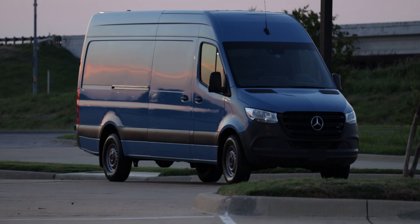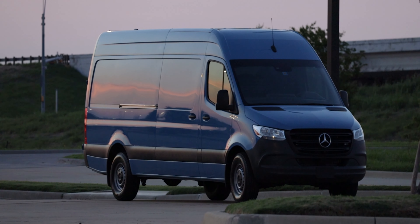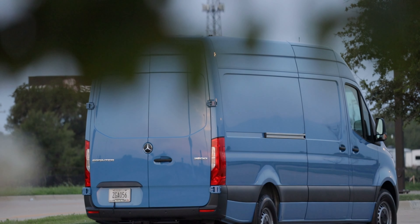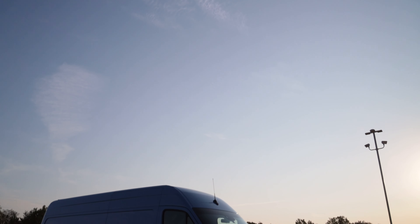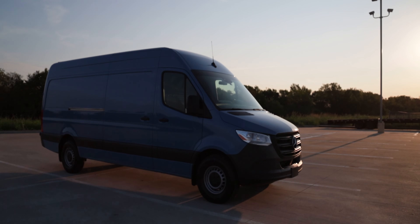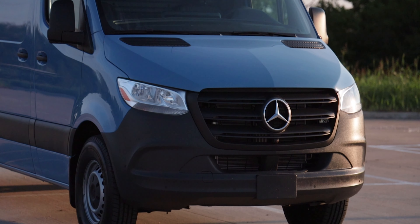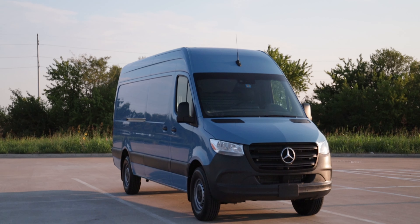The first thing to talk about on the exterior is that this is just a massive vehicle — it's actually difficult to get it all in frame on camera. The paint is called Brilliant Blue, a premium optional extra. I like it; it really makes this big vehicle stand out, though I'd expect most sold are solid white or solid black. We have black plastic bumper covers and black plastic trim along the edge to help prevent paint chipping, plus the big chrome Mercedes logo up front. You can option up to a chrome grille, but I don't think you need it.